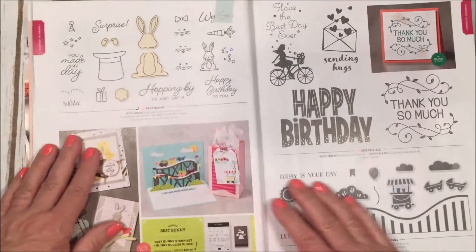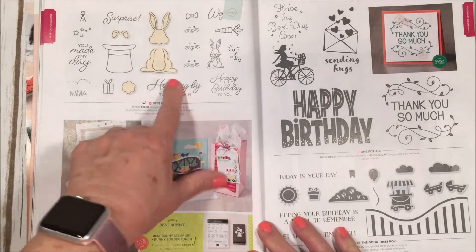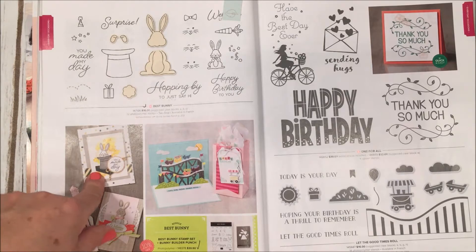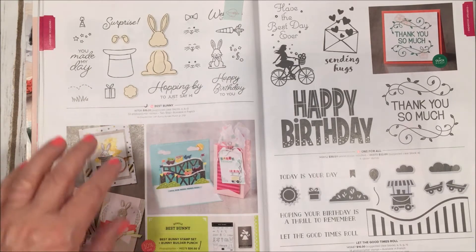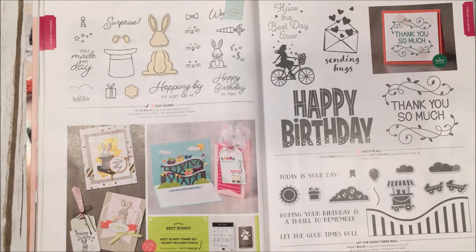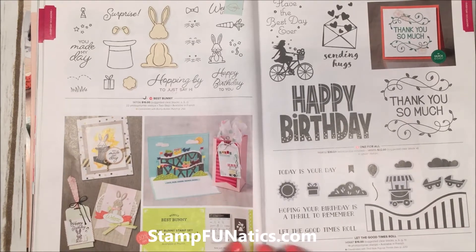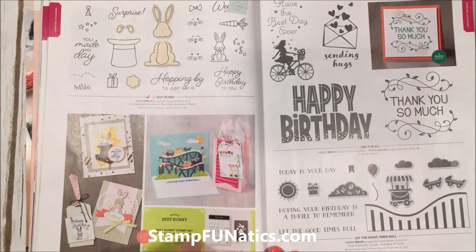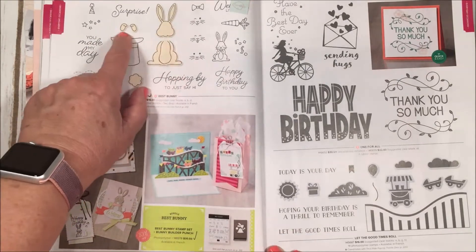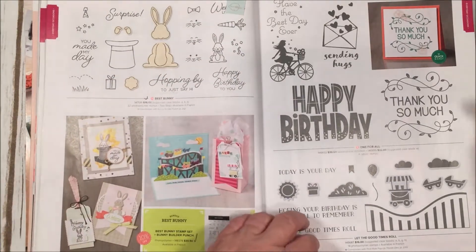Here's a cute little bunny — I love animals! I don't see this as just Easter; it could be for a birthday gift, for your favorite little magician in the family, or as a baby gift for welcoming a new baby. It comes with a matching punch so you can bundle it and save 10%. You can cut out the bunny pieces — the tail, body, head, cute little hands that hold carrots, and all the cute little faces.